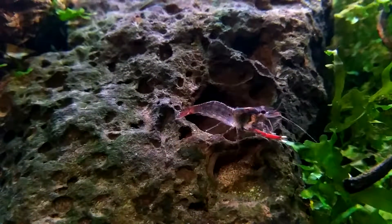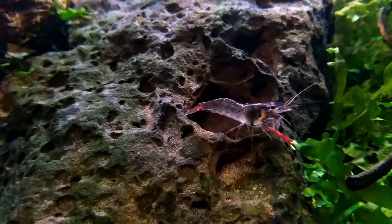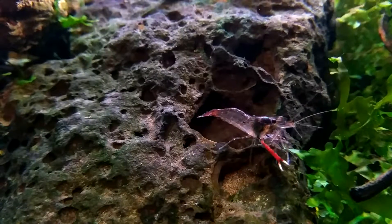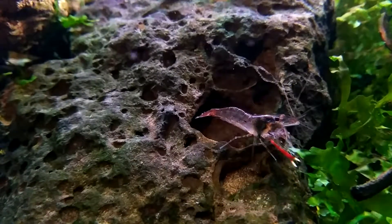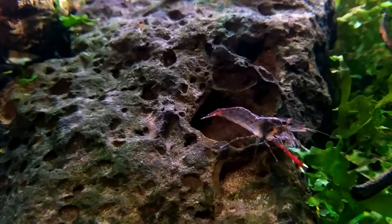It's only about 4 cm at its biggest — 4 cm with the claws. I would say the average is about 3 cm, which is about 1.25 inches.